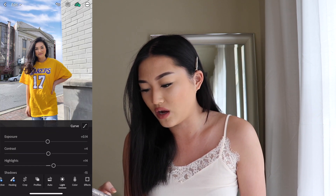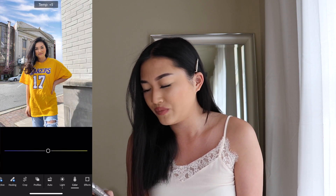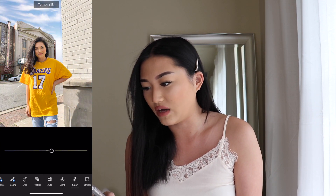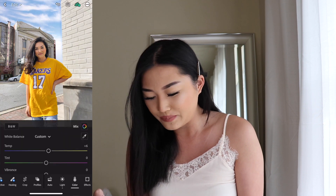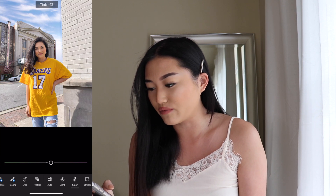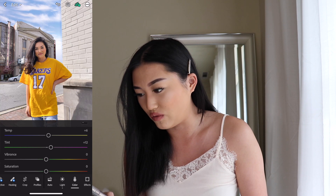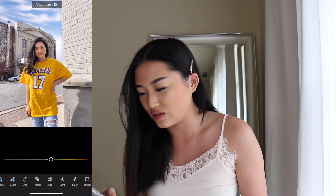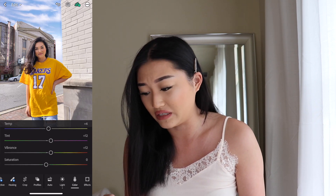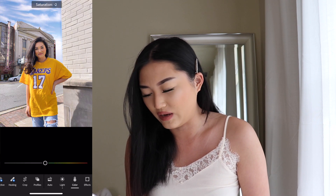Now moving on to color, I like to change the temperature to a plus 6. As you can tell it's a lot more yellow, and if you decrease it it's a lot more blue. So I like to add that little warmth into the picture. For tint I like to go in for plus 12. Vibrance is also 12 — vibrance is just to bring out the colors more from your photo. For saturation I just like to leave it alone because it makes your skin really pink or orange. I'm just going to leave it at zero.